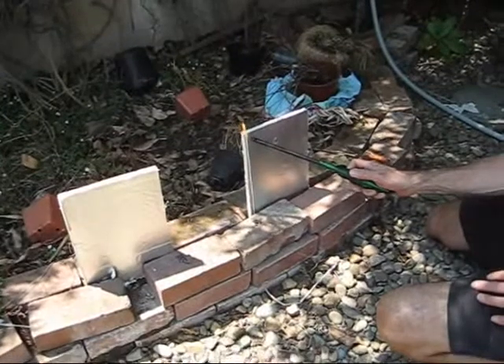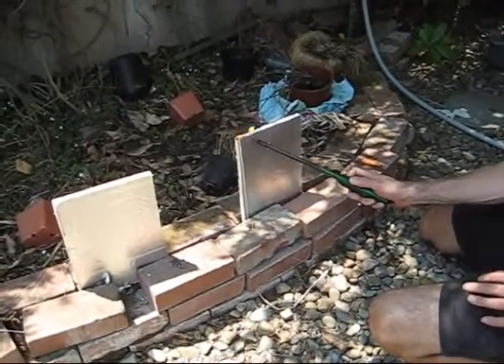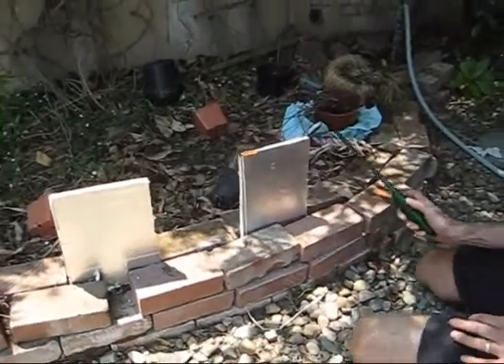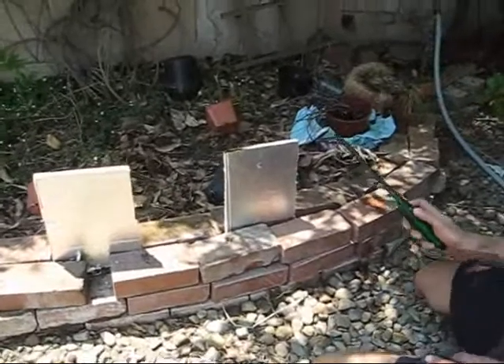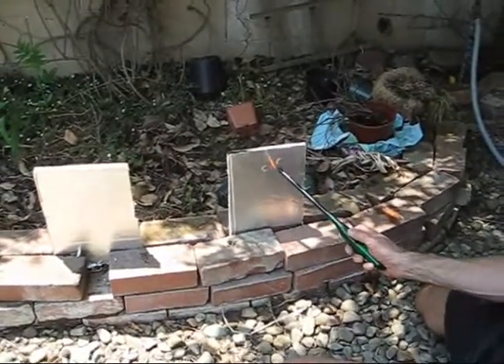Let's see what happens up near the top here. The poly iso catches fire pretty quickly. It doesn't explode or anything. You probably don't want to smell that because we hear it's icky, so I'm going to ignore that.